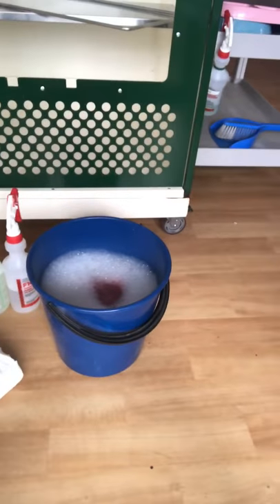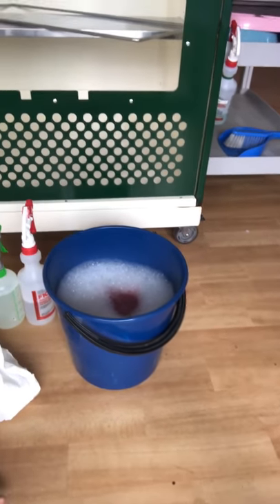Hello, my name is Natalie Sykes. Today I'm going to demonstrate how to clean a cat cage and comply with infection control. Before we start, I've washed my hands and I've also prepared a bucket of detergent and disinfectant, which is what the clinic uses.